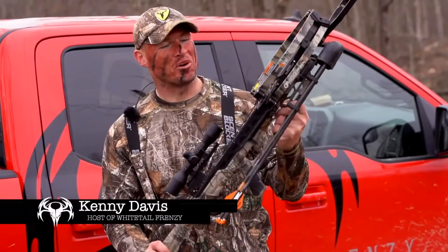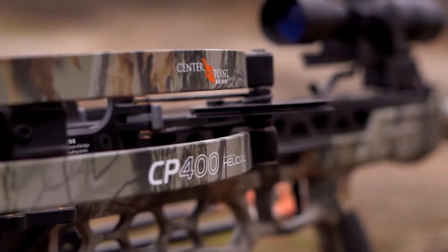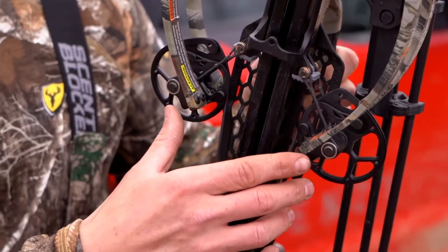This is the CenterPoint CP400 crossbow. I just started using it this hunting season and I'm beyond impressed. The first thing I noticed about this crossbow is it's only six inches axle to axle.